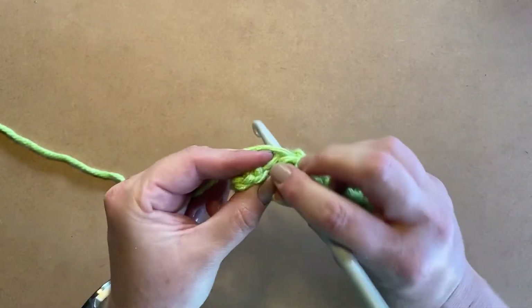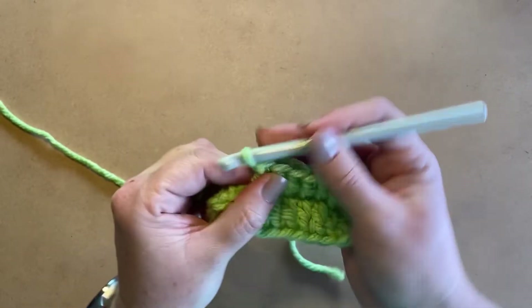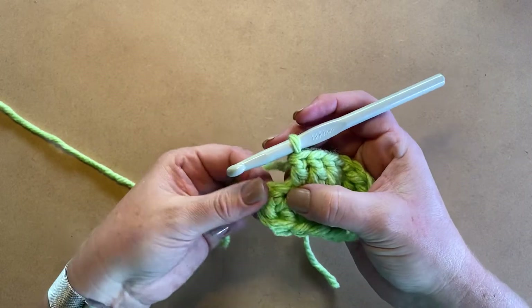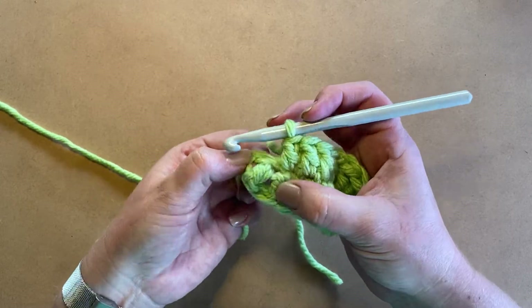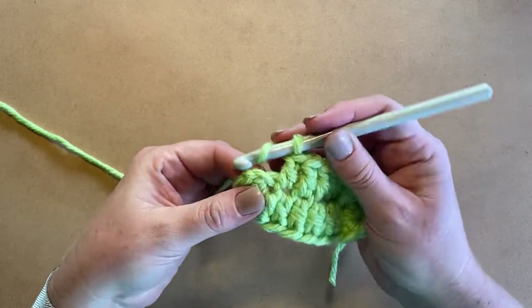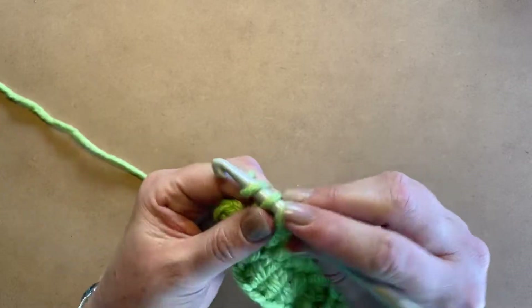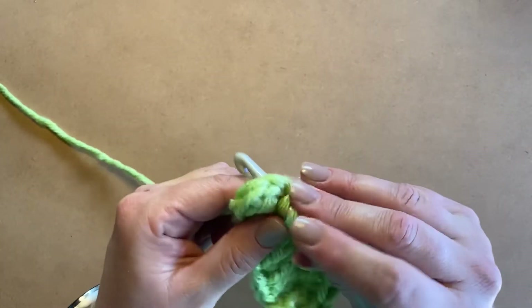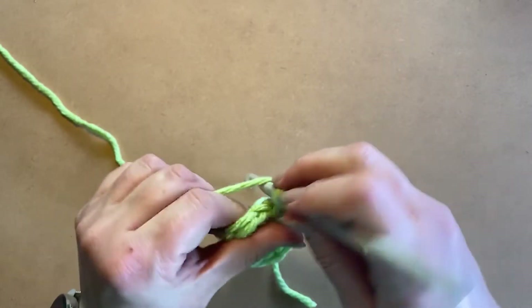This is our second last one here. I'm going to work a double crochet — this is our first one. So we've got that fake one, one more here, and one more all in that hole: one, two, three. And now we're going to do another three — one, two, and three.